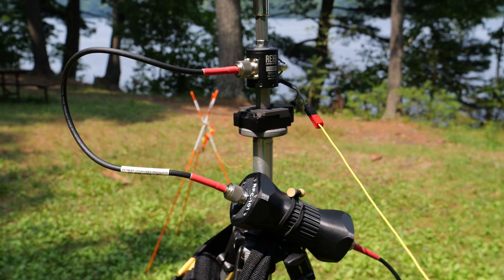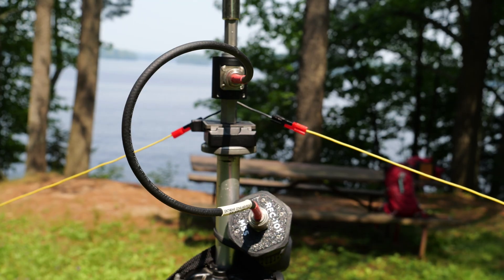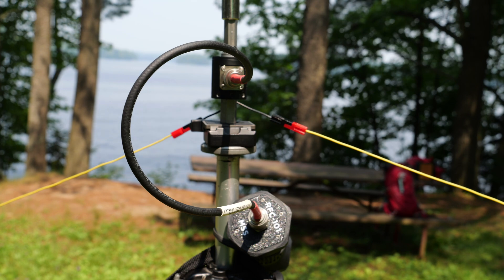The housing is approximately 6-1/2 inches long and 2-1/2 inches wide, in a barbell shape with the edges flattened so that it does not roll around. The entire unit weighs less than 2 pounds, making it useful for both in the shack and for portable operation.